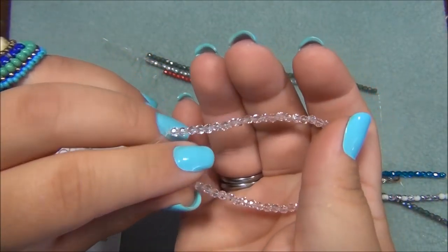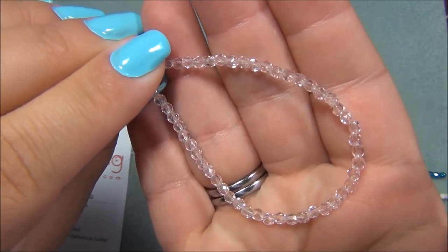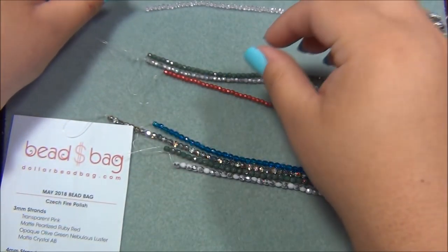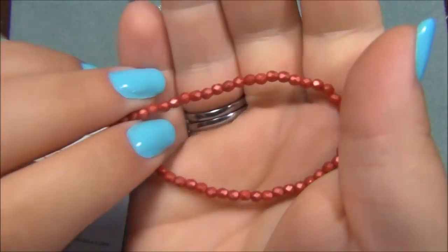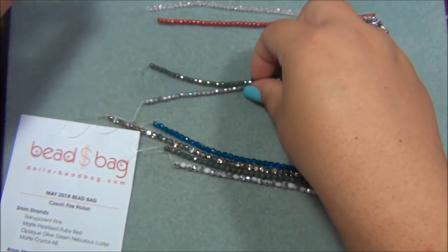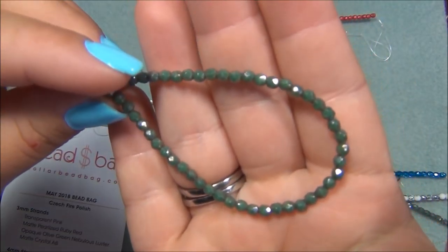Like last month, they sent me this same color but in a four millimeter — a bigger size — and I really like that they do that. So that's the transparent pink. And then there's matte pearlized ruby red, which is this one here. This is very pretty. And then opaque olive green nebulous luster — so it is green, kind of like a turquoise-y green.